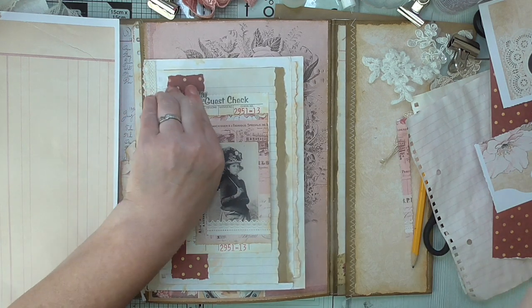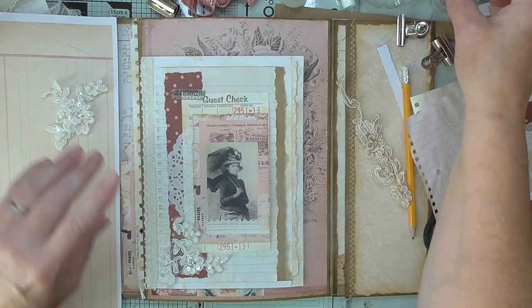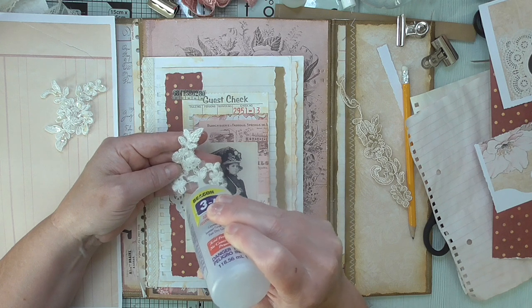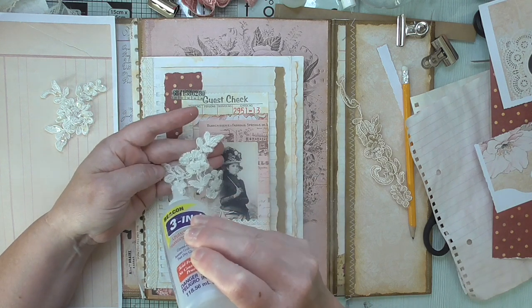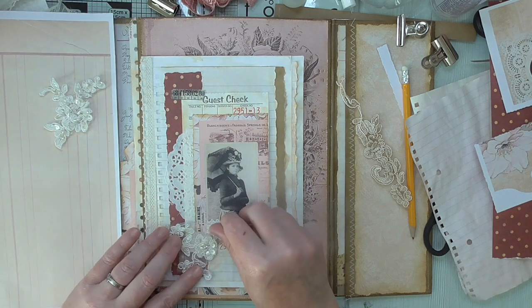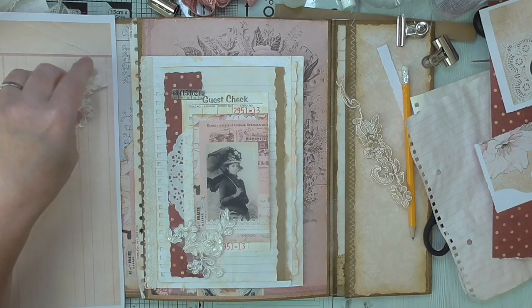I've got some appliqués because I want it nice. I've done something very similar before but if it ain't broke don't fix it — if you know it looks nice, do it again just with slightly different images. I think I just did guest checks before; this is a whole layout. I will be calling this a four pocket altered envelope. You could do the same on the back and then it would be an eight pocket altered envelope. I might put something here, I might not — you don't have to fill every space.